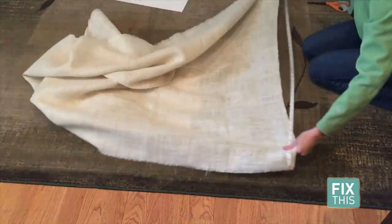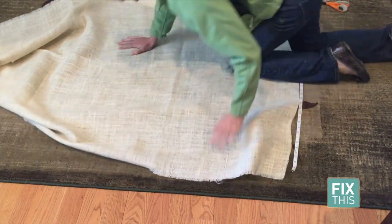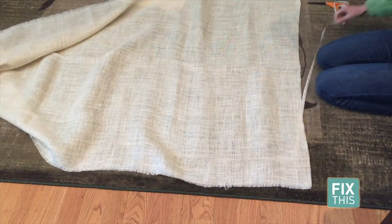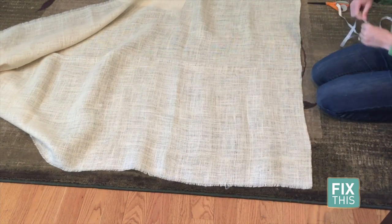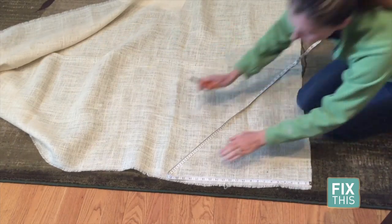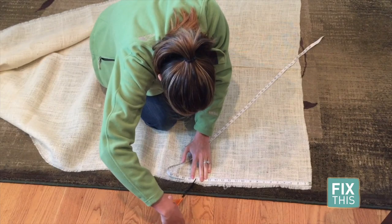We'll start by laying out, measuring, and cutting the burlap. When I picked it up at the fabric store, the woman at the cutting station let me in on a little secret to cutting this particular fabric. Measure where you want to make the cut, find the string that's nearest that location, then carefully pull that individual string out.